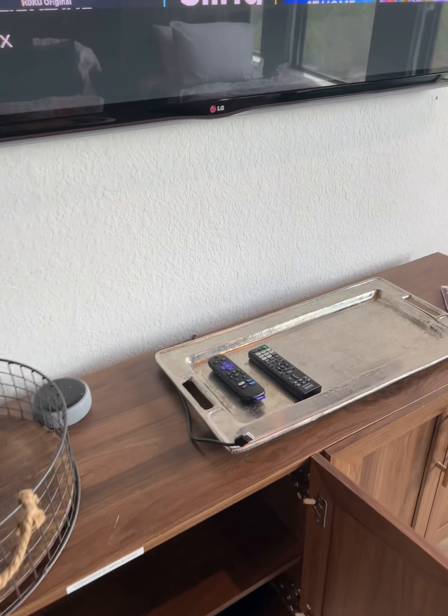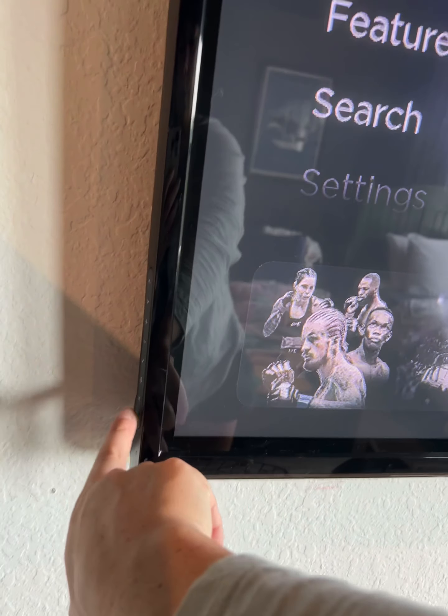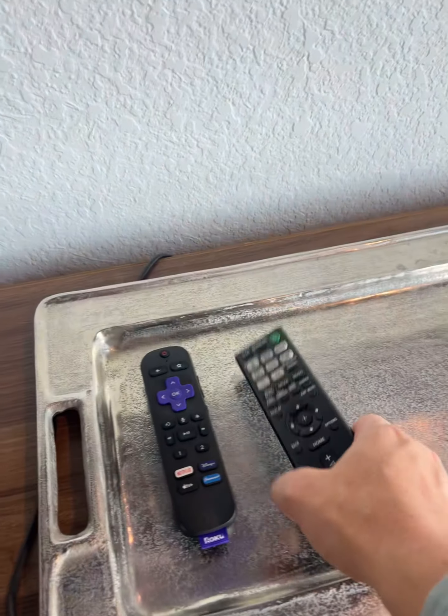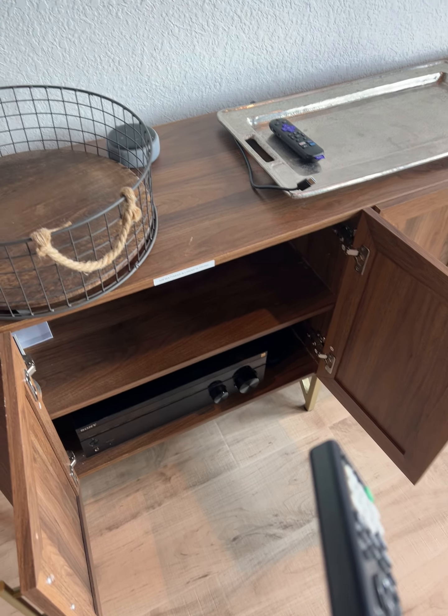That is how you use it. Whenever you're all done, we'll just turn it off right here. Very important: these doors have to be open in order for this remote to work so that you can control the volume, but that is how it all works.